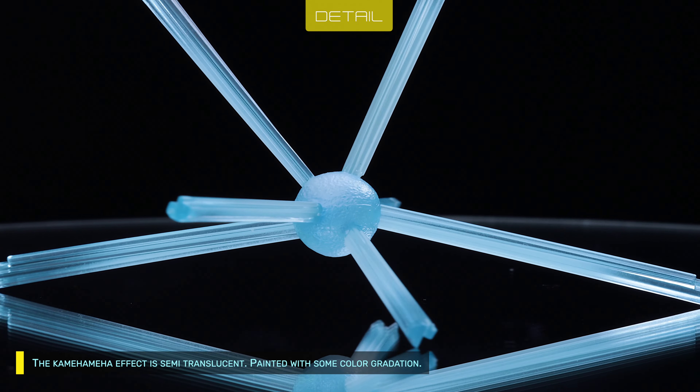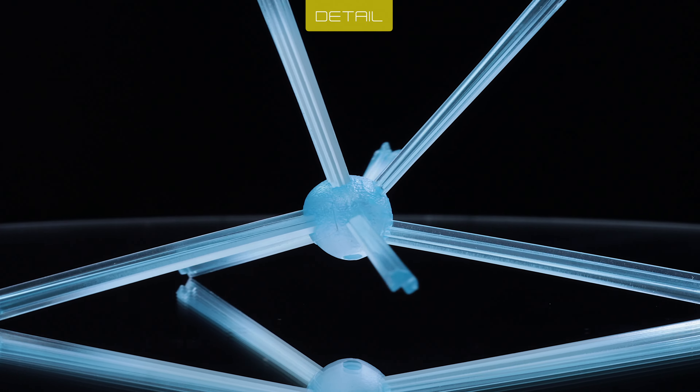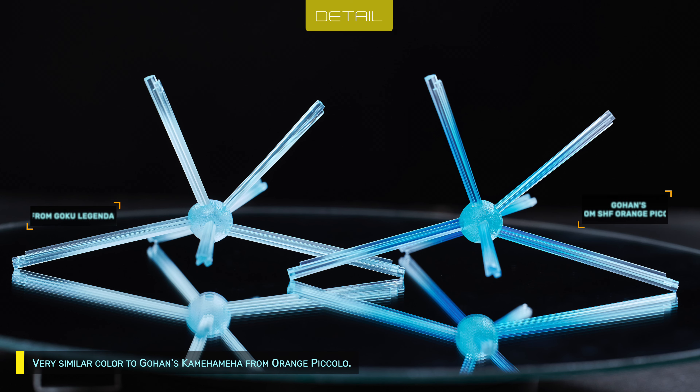The Kamehameha effect is semi-translucent, painted with some color gradation — very similar in color to Gohan's Kamehameha from Orange Piccolo.